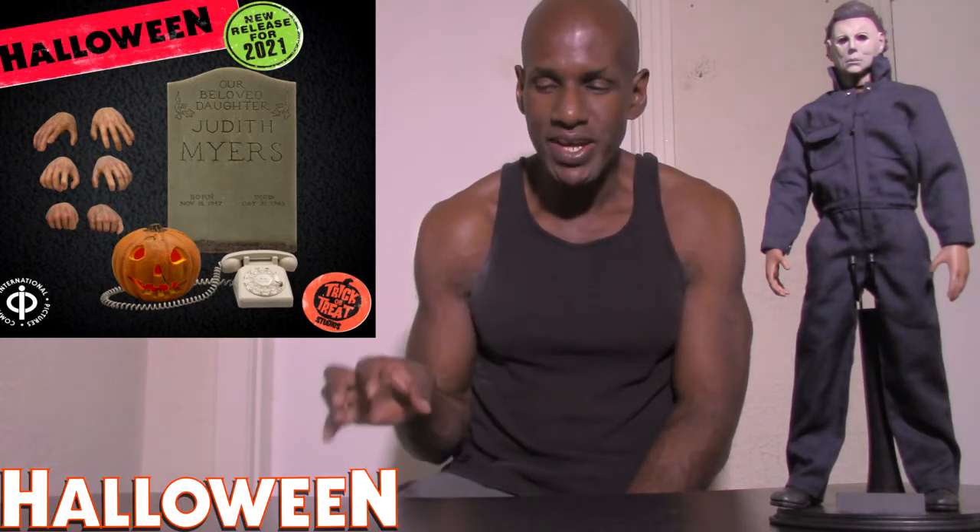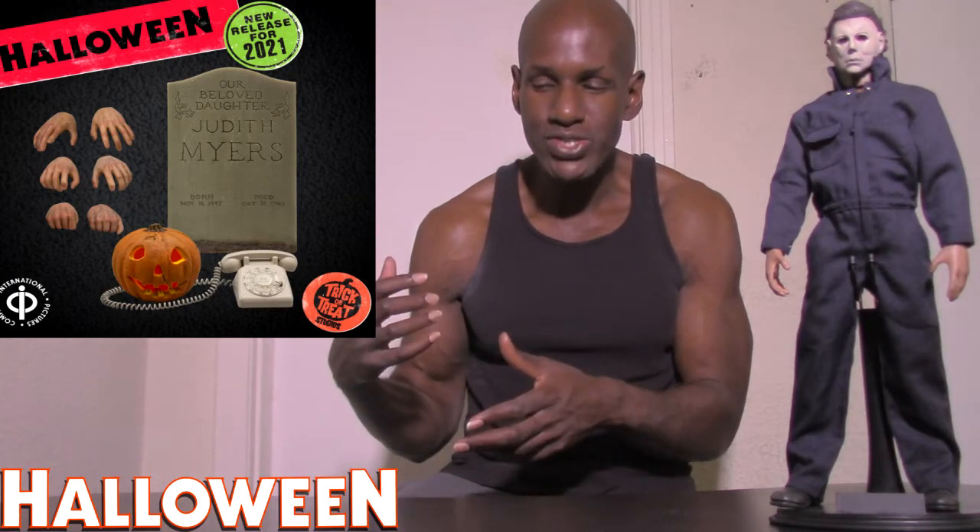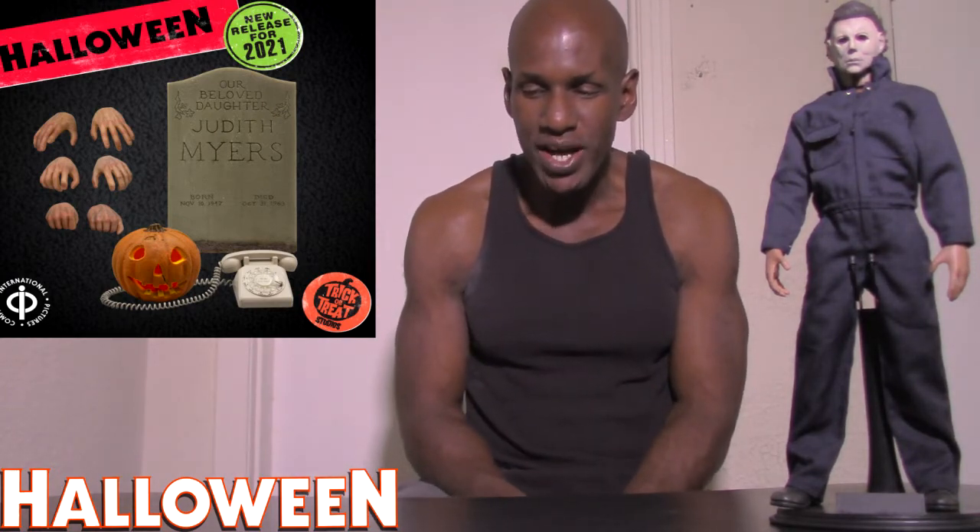In total you get six hands, and a pumpkin that apparently lights up — you can see it lighting up in the pictures. They also include the Judith Myers headstone tombstone. So altogether you get a set of hands, the green coveralls, the Bob Ghoshi, the Judith Myers headstone, a light-up pumpkin, and a telephone.